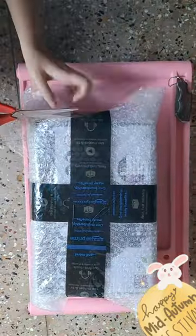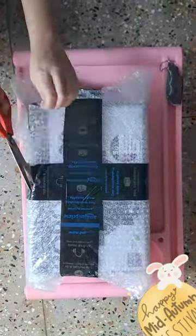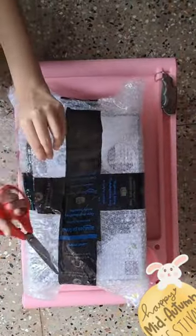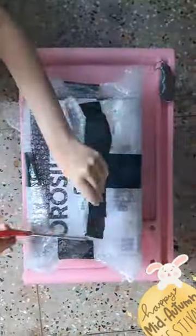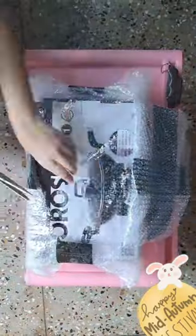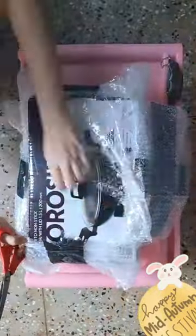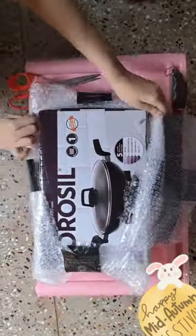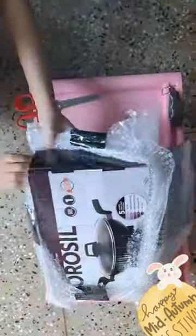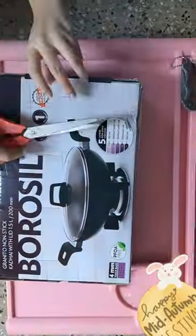Granito non-stick cookware by Borosil performs beautifully. It features a 4mm thick base and five-layer non-stick coating frying pan. What makes it special is its superior non-stick white cooking surface for unmatched performance and a durable granite finish.